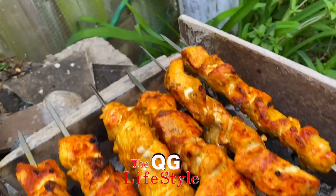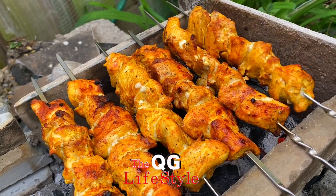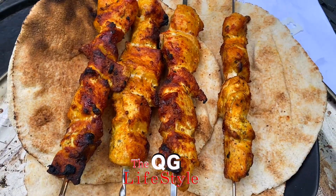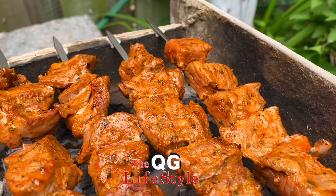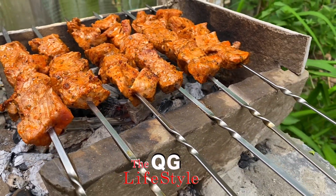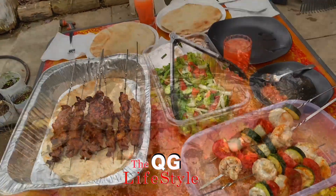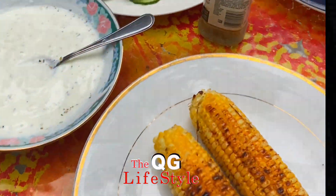Looks so yummy! The key to good-tasting kebab is to always marinate the meat ahead of time — it doesn't matter if it's chicken, beef, or anything else. You can always add some herbs and spice later on. The beef tasted even better. If you're vegetarian you can do peppers, tomatoes, onions, eggplants, whatever — and sometimes I throw some potatoes and corn in there.